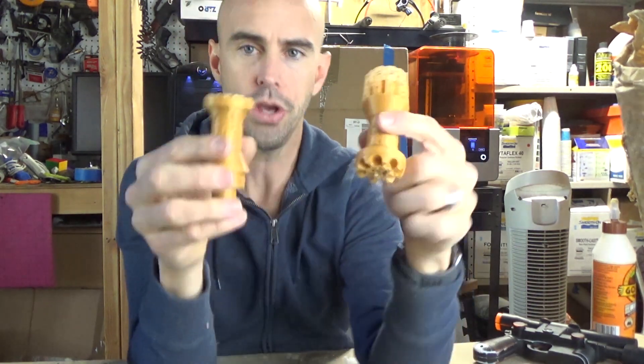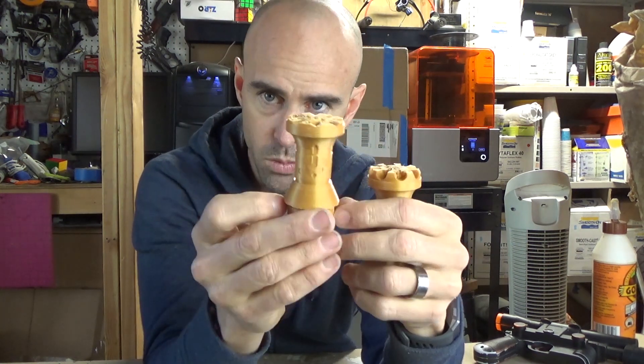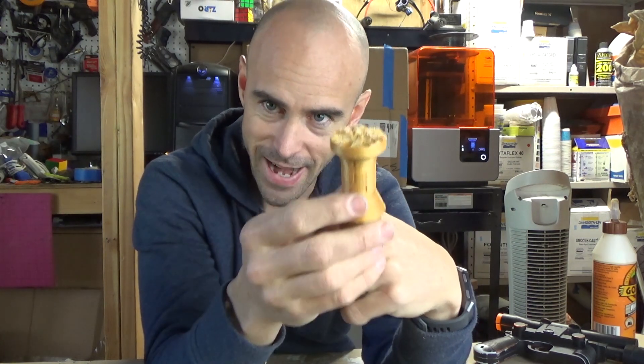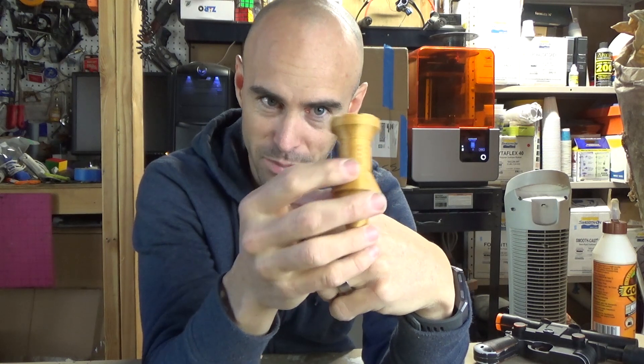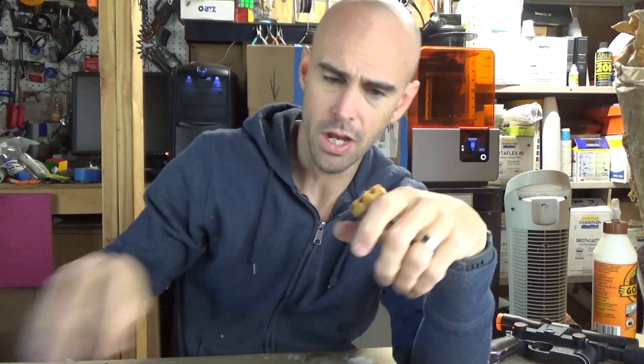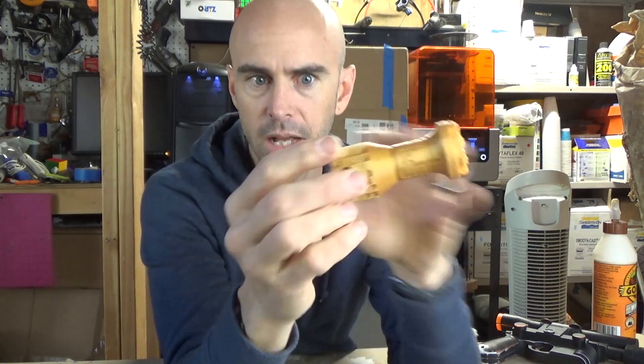However, I did have two fails with PETG. My filament looped over and snagged and caused the printer - literally the control box for the Anet E10 sits next to the actual printer. It had crashed into the printer and this fell over. So that was a bummer.